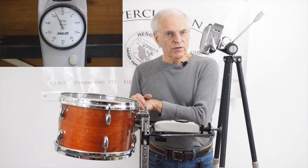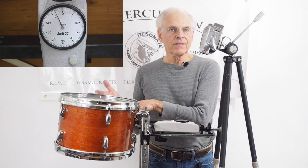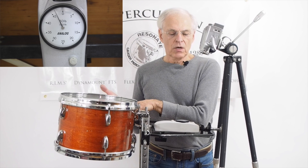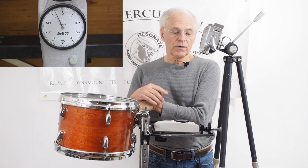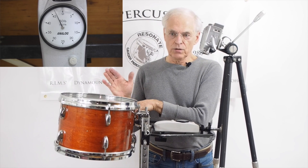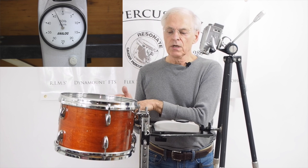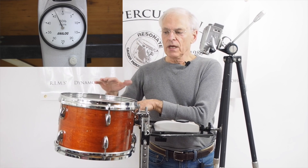Now, the other thing to remember is when you begin to strike that drum, you're also adding another 5 to 8 pounds of pressure. So if I started to play this drum, the gauge would probably go over its limit and could break. So what I'm here mainly to show is the amount of pressure being exerted on that shell when it's being held in a play position.